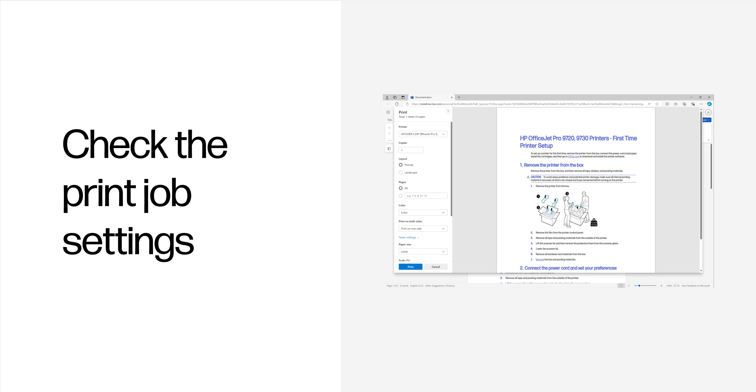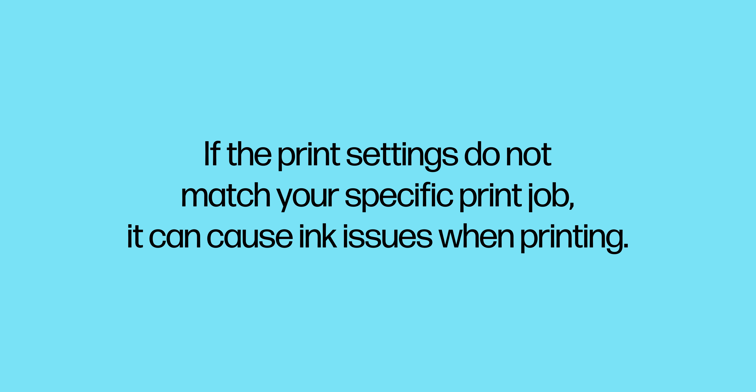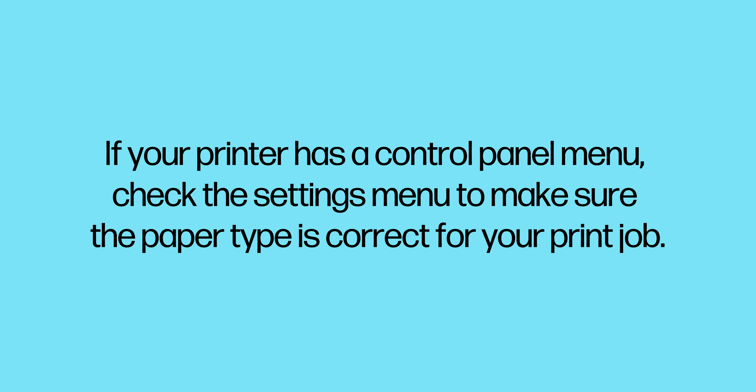Check the print job settings. If the print settings do not match your specific print job, it can cause ink issues when printing. If your printer has a control panel menu, check the settings menu to make sure the paper type is correct for your print job.